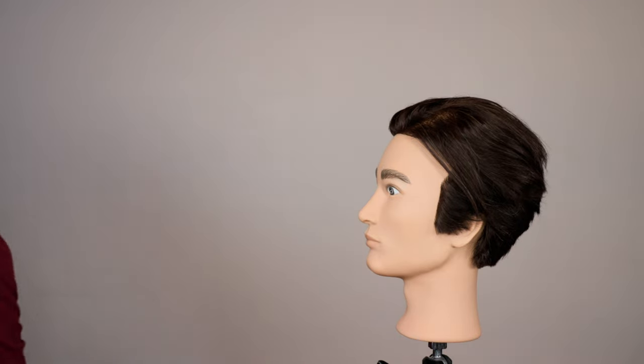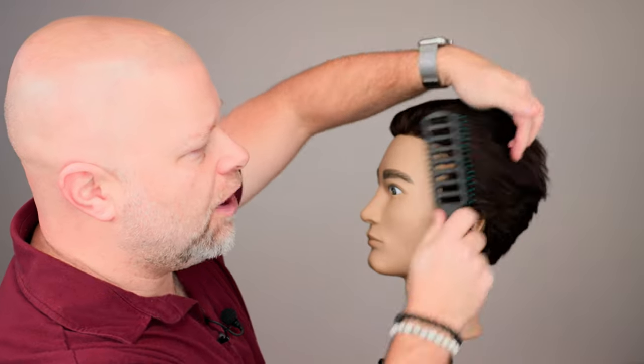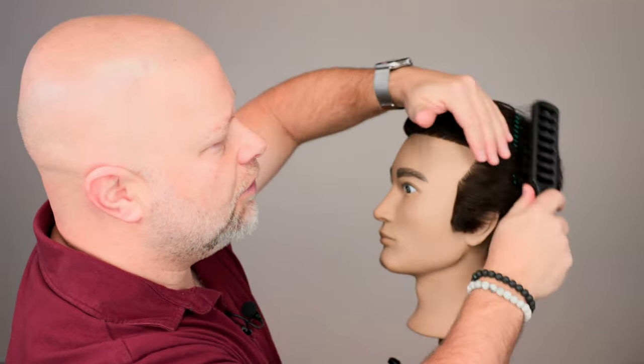Now, I always suggest going to a professional, because obviously we can help you out. But if you are trying to do this on your own, you're tired of people screwing your hair up — they keep chopping the top off and you're just sick of it — then this is what you need to do.